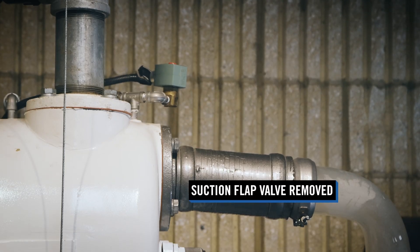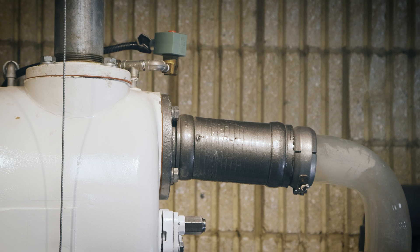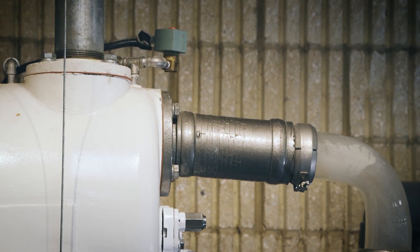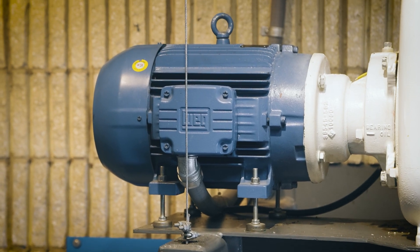The suction flap valve has been removed from this pump to enable the demonstration of a flap valve that fails to seat correctly due to debris. The pump is powered by a 15-horsepower motor.